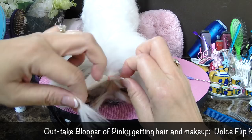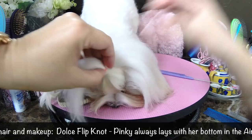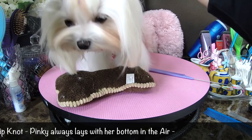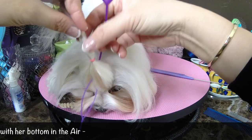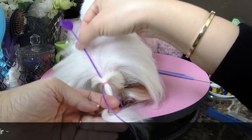Pinky doesn't like to lay down and relax the way Dolce does when I'm clipping her. We could show folks at home how we do the Dolce flip. Every dog has their own personality. It's so funny that Pinky doesn't lay down for us. Good girl.